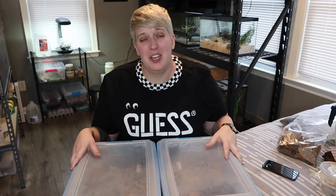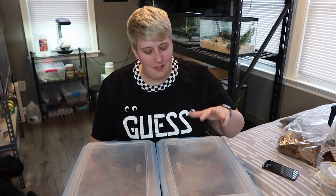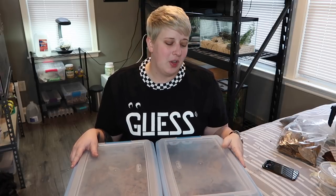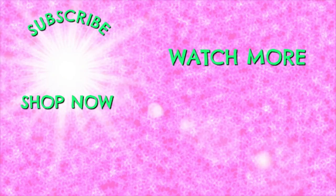My entire pet room is now a complete wreck, but both new isopods are set up — the powder orange and the dalmatians. This is in no way how you should set up isopods because I'm still very new to them. If you have experience and see something I could improve or I'm doing wrong, please let me know — hands-on experience teaches so much more than research. I'll be reading the comments, and if you want updates on how they're doing, let me know. Give this a thumbs up, subscribe, and I'll see you next time!